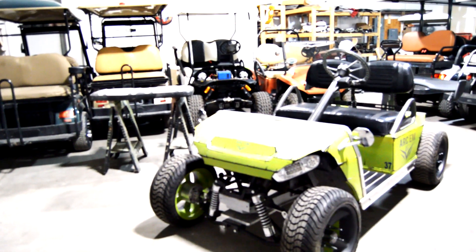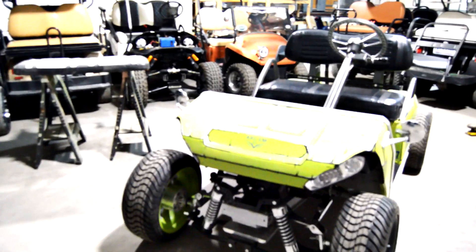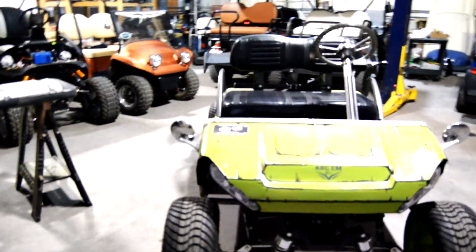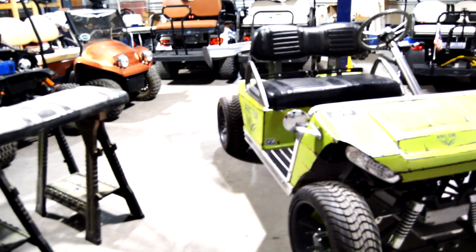Welcome back do-it-yourself enthusiasts. Today we're diving into a unique project that will add a touch of luxury to your golf cart — painting your seats with Duplicolor vinyl and fabric paint. I'm Waylon, and let's get started.